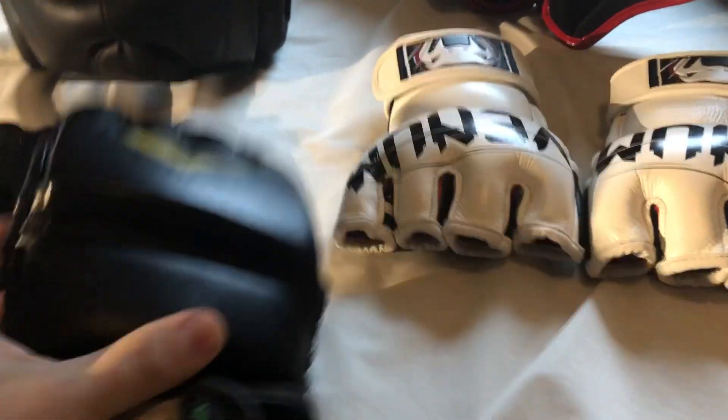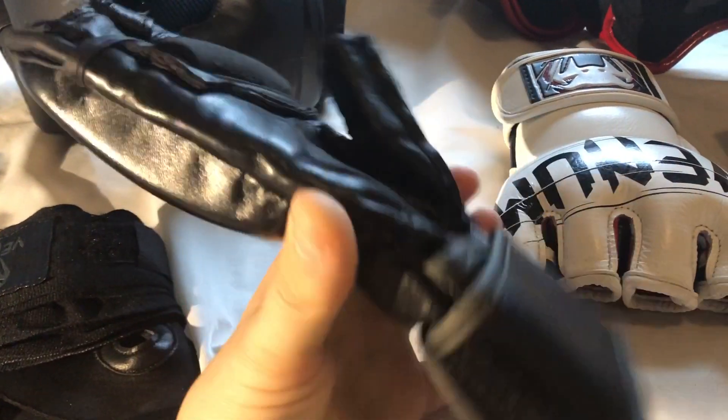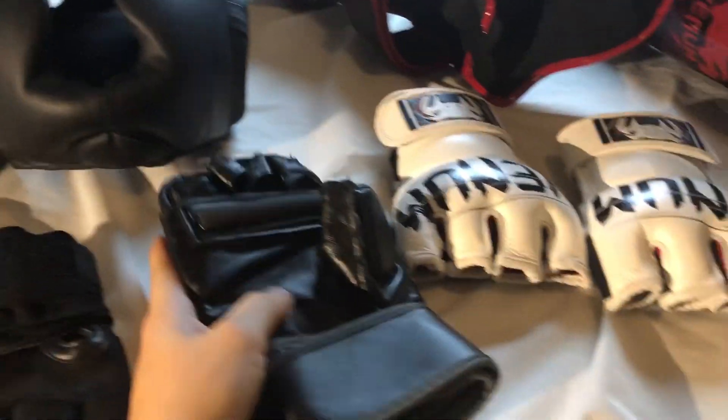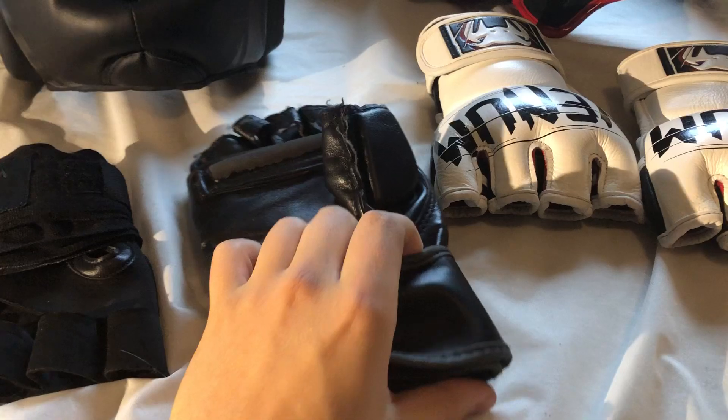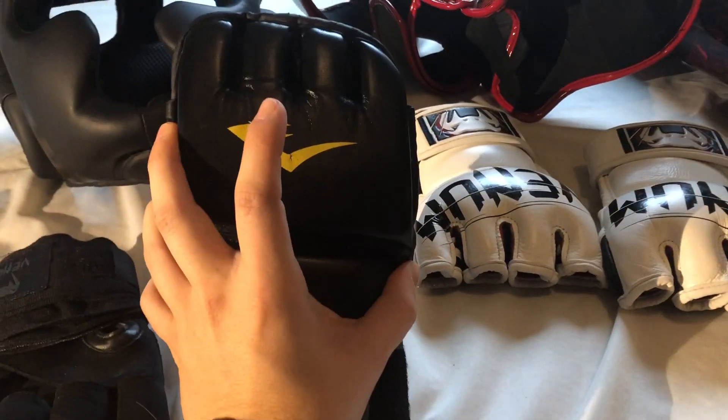The Everlast are good if you're figuring out if you like sparring and fighting — they will give you a good idea. The price difference is quite dramatic, so if you want to just test something starting out, the Everlast MMA style are pretty good.